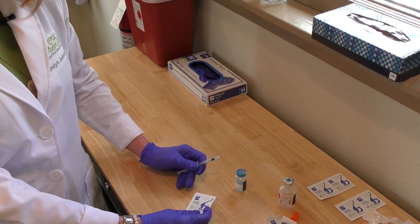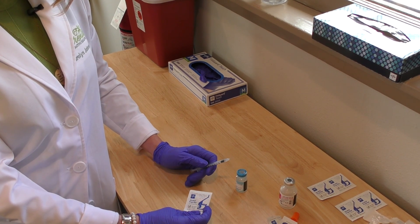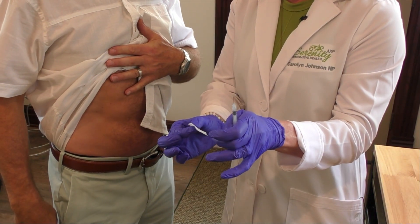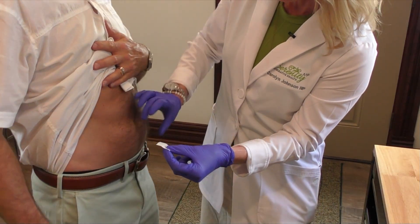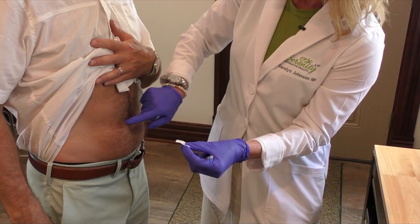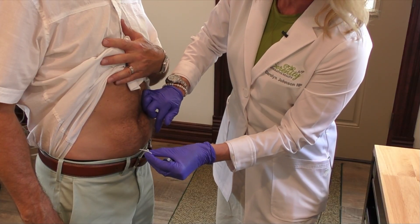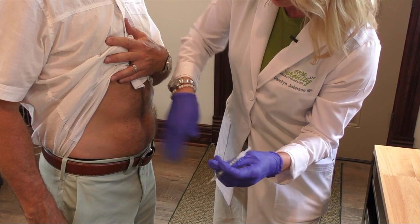Now I'm going to show you how to inject. I have a lovely model here to help us demonstrate how to inject our GLP-1. I'm going to take a new alcohol pad, being mindful of my needle — I did not recap. You're going to be doing this on yourself, obviously. So I take the tummy into four quadrants and you just pick your quadrant. You don't want to go too close to the belly button, but just nice and low on the tummy is fine. Alternating sites every time. Just a little alcohol — let it dry so that you don't burn.